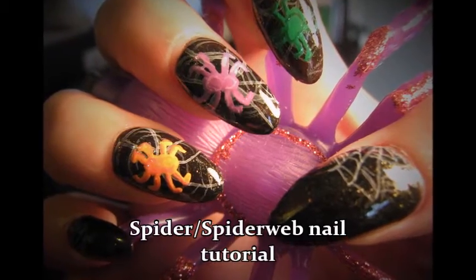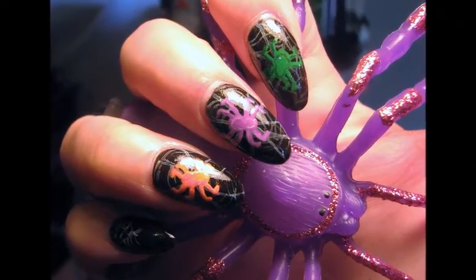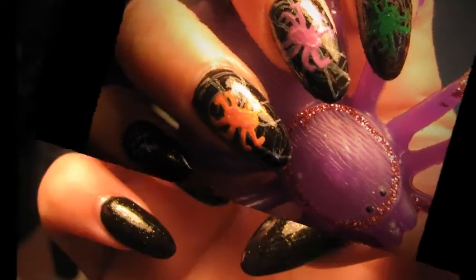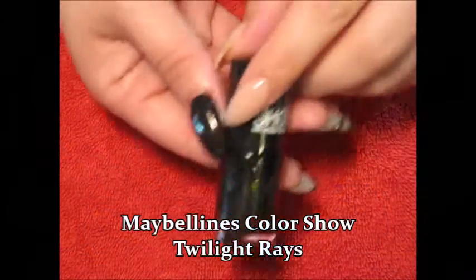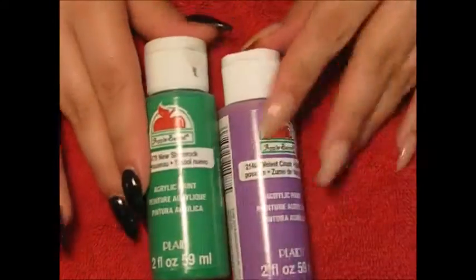Hey ladies, today I wanted to bring you one last Halloween design — this is my spider web nail art design. I hope you guys like it, so let's just get started. Paint all your nails black; mine has a hint of gold glitter in it. It's by Maybelline and it's called Twilight Race.